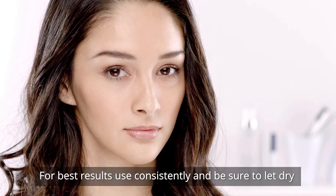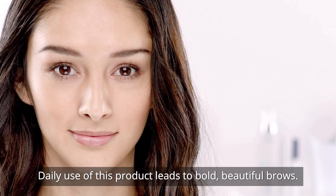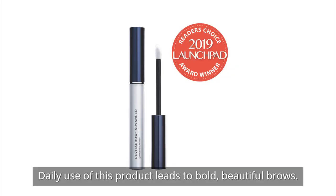For best results, use consistently and be sure to let dry before applying any facial products. Daily use of this product leads to bold, beautiful brows.